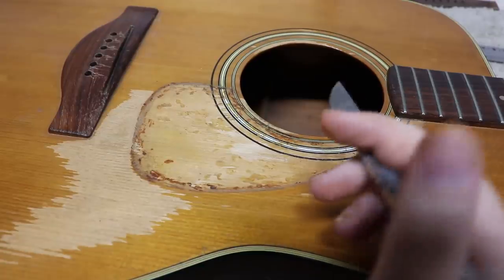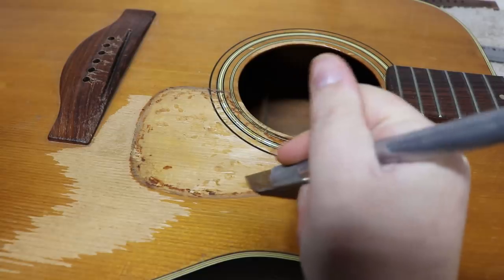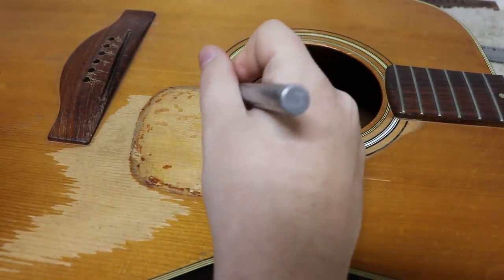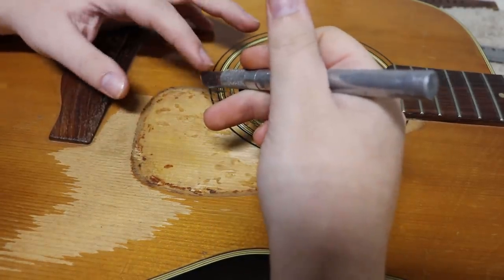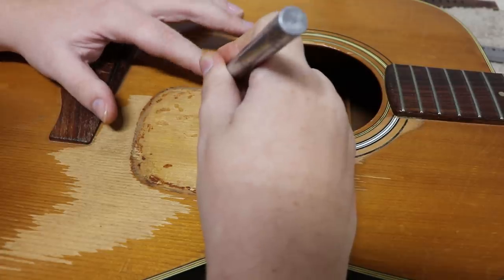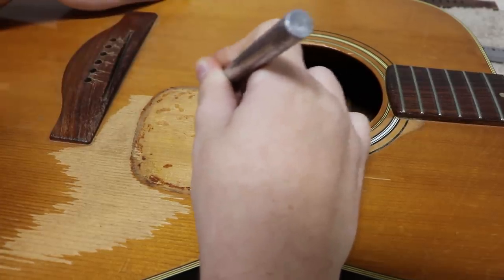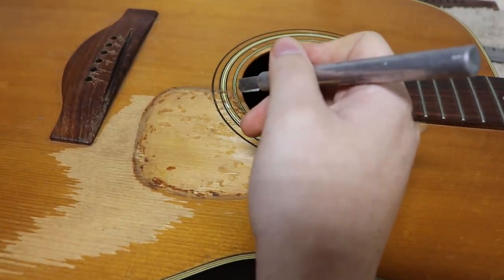To remove the glue, I'm using the round-ended exacto knife, just kind of scraping it away. The round end works really well, especially around the edges — you can get all the way up to the edge but the point doesn't stick out too far and ding the finish. So I can just get right up to the edge and knock off what I need to.